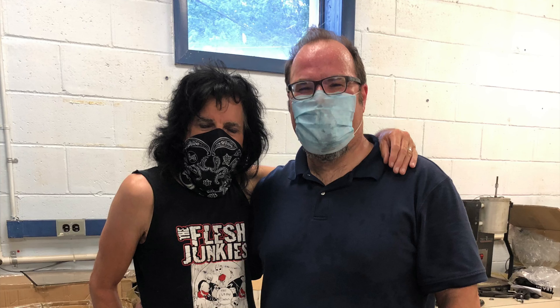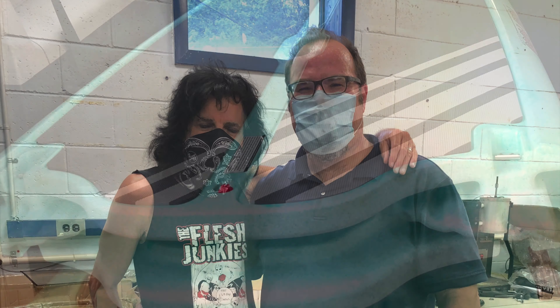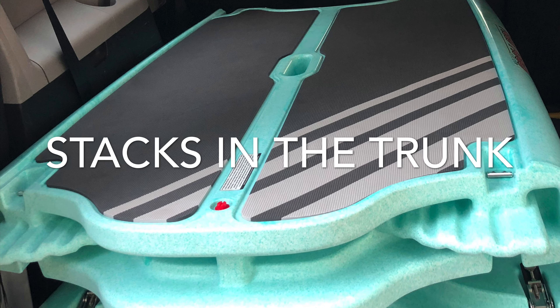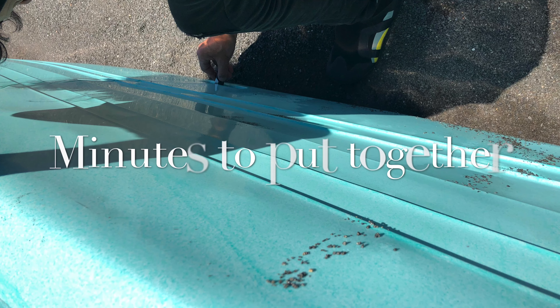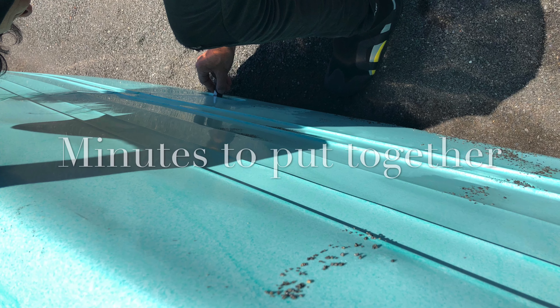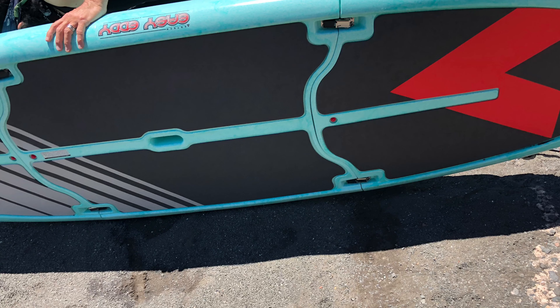Oh, Dean! Thanks for helping us. There it is, all tucked away in our car. Here we are putting it together. Test run.